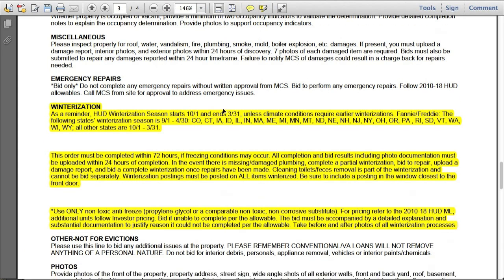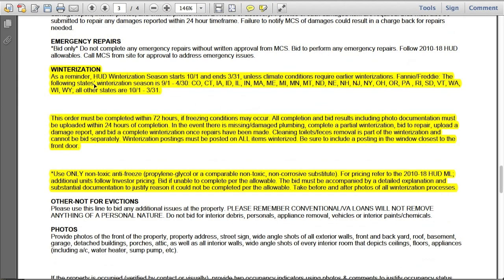Let's look at this MCS work order. We're looking for the winterization line item, and here it is — I've highlighted it. MCS reminds us that the HUD winterization season starts October 1st and ends March 31st, and gives the listing of the states. MCS wants this winterization completed with only non-toxic antifreeze, and requires before and after photos of all the winterization processes.